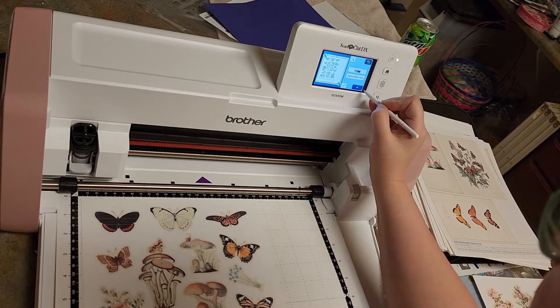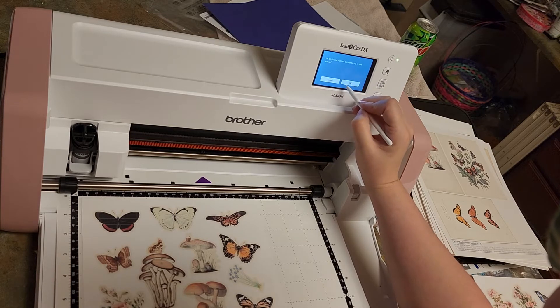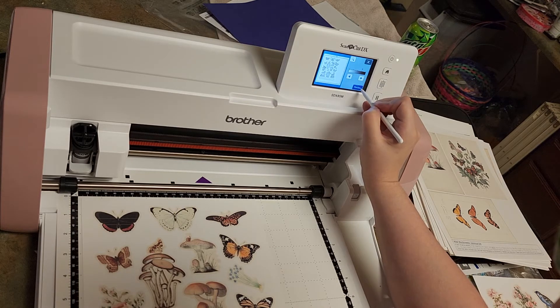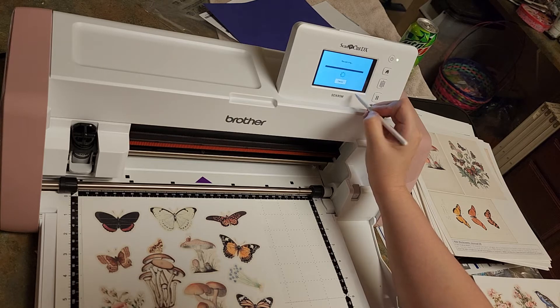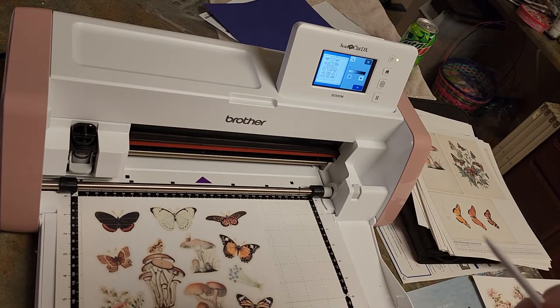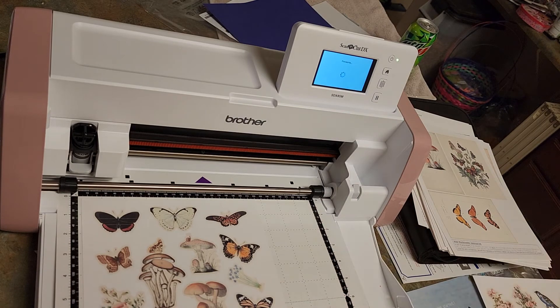It looks like it's going to cut off the bottom of this butterfly, so cancel. It says that you can lighten the colors so you can get a better cut around the edges. Wow, it does look like it's going to work better — it's not going to cut that butterfly off now. I think we're going to go with that. We're going to let it do its thing.